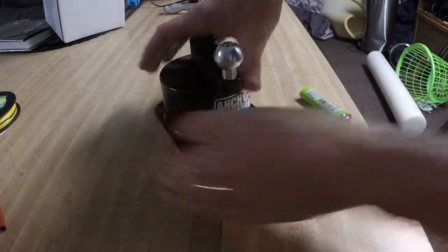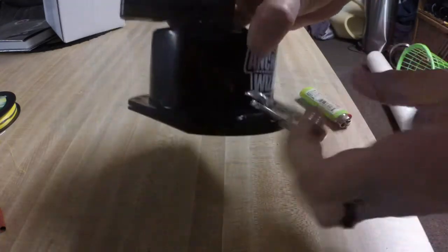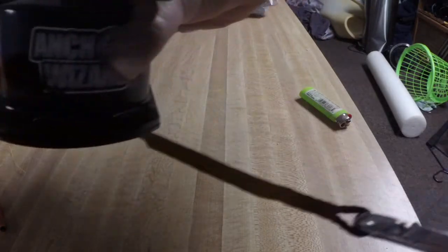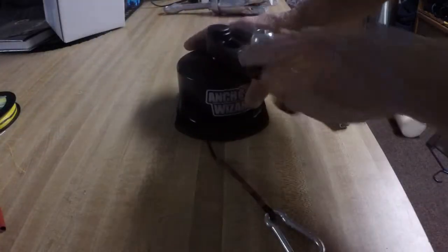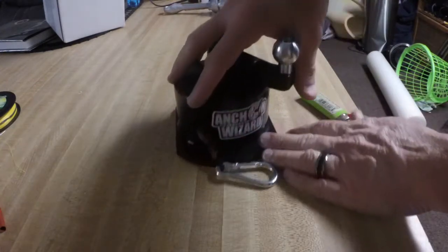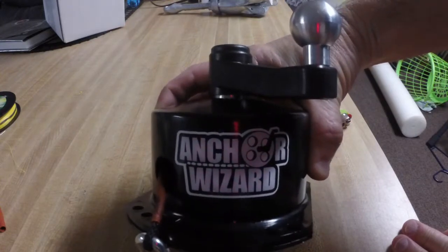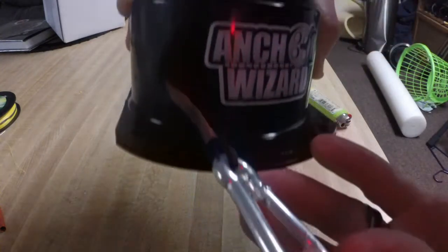And just put this through there. I've never used an anchor wizard before, and it goes right up in there. Don't have to worry about anything. I'm excited to try this out tomorrow. There it is - we'll mount it tomorrow.